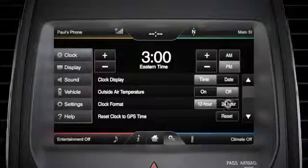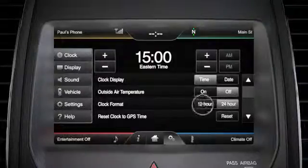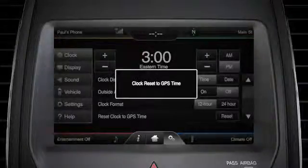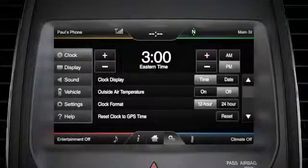You can select a 12 or 24-hour format. If your vehicle is equipped with navigation, you can also reset the clock to GPS time. That way, if your clock time is ever incorrect, you can press the reset button and you won't have to set the hour and minute manually.